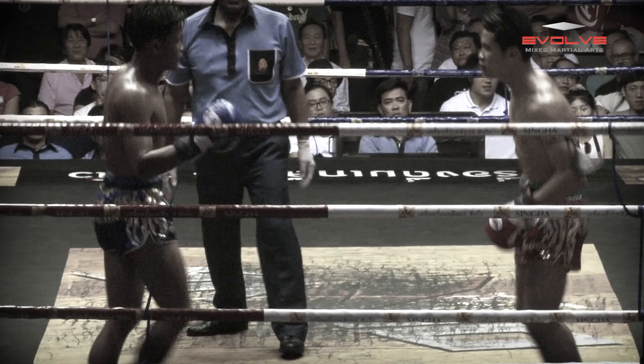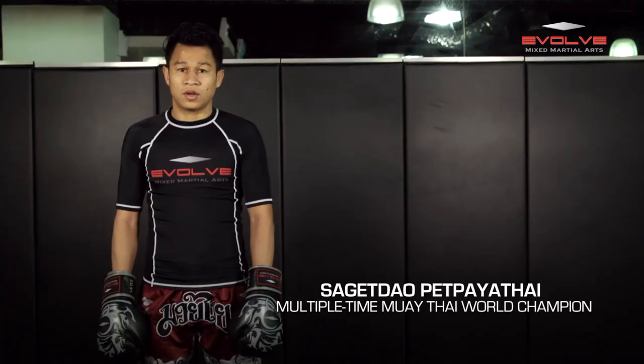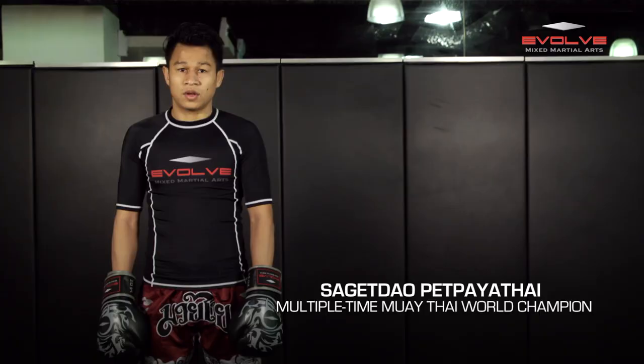In today's Evolve University Fight Breakdown, multiple-time Muay Thai World Champion Sagatao Petpayatai will demonstrate how Petch Uthang knocks out Thaksinlek with a left hook. Today I show you how Petch Uthang knocked out Thaksinlek.